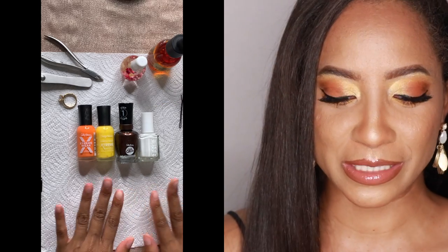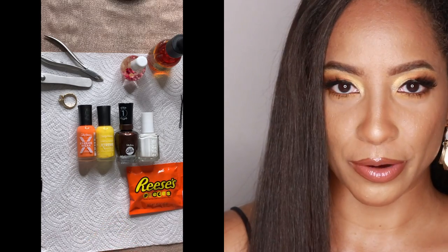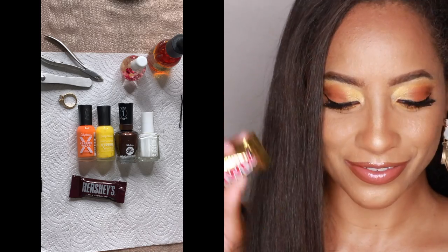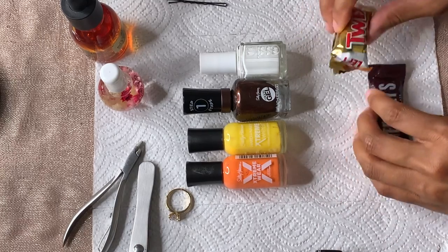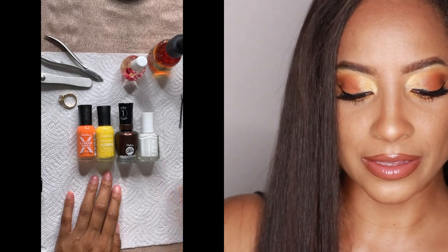Let me know in the comments down below what you think about this combination of colors. We already went Halloween candy shopping. I've been eating a lot of Hershey's milk chocolate and also a lot of Twix — I love the caramel. I need to put all of these away from me. So let's decide.